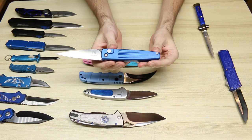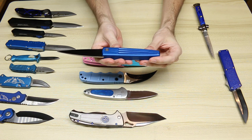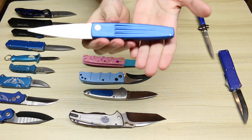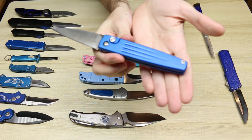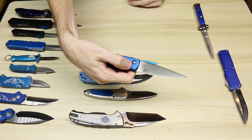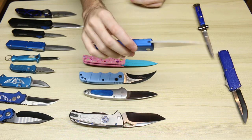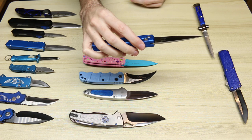My newest blue automatic — this is the Benchmade Spike, with just one of the most beautiful brushed blue finishes. Just stunning. Very fast knife. This is an older one, so this is back when they had the Balisong logo on the blade.